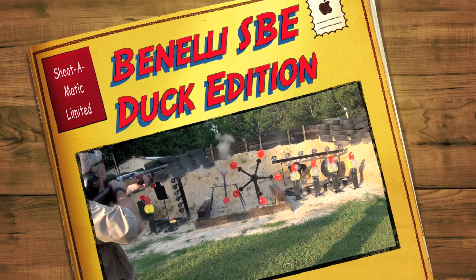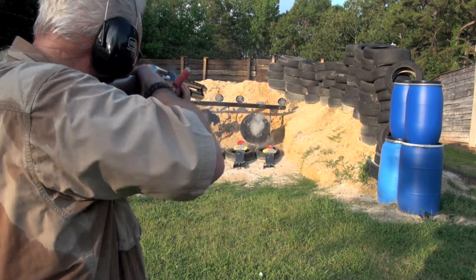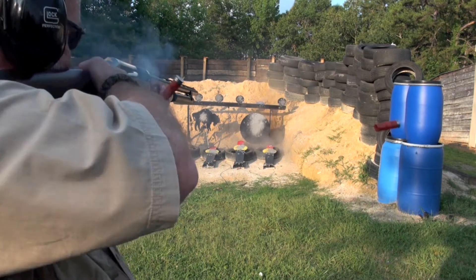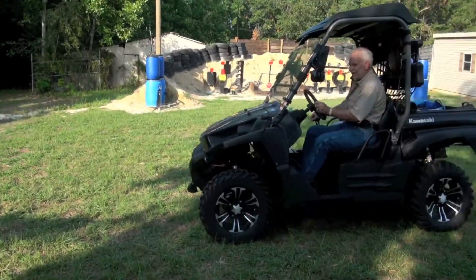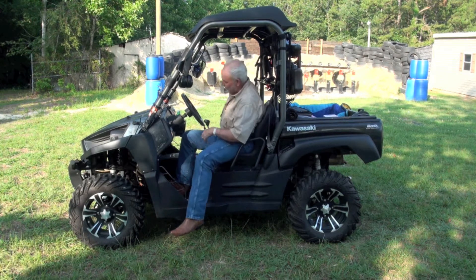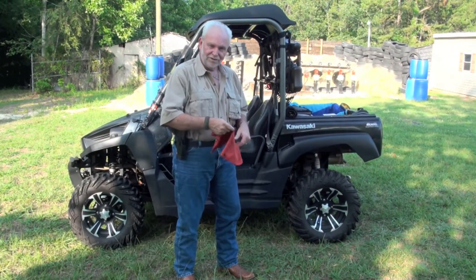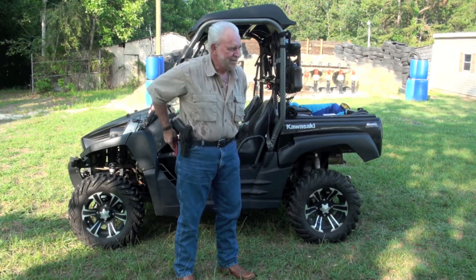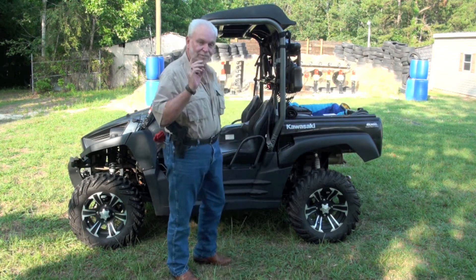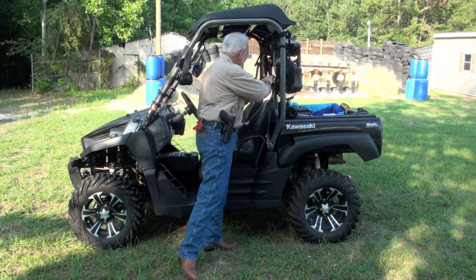I've got her spinning now, buddy. All right, I made a big whoopee today. Big Daddy's sweating again — that's what I'm talking about. Well, this is what I do. I come out here, start sweating, and try to make a video or two. Maybe you guys will get some fun out of it. But today, I've got a beautiful shotgun to show you. Let's do it.